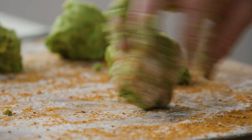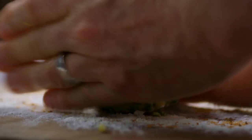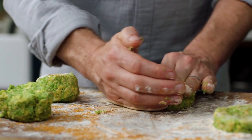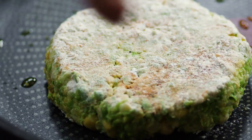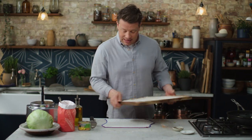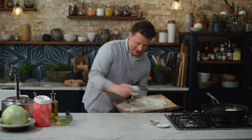Roll it in that spice and kind of form it into a little patty — simply pat it down like that. I'm going to cook two today. A little bit of olive oil goes into a pan. Cook these for about 12 minutes, six minutes each side, until golden and crisp. Let me just have a little wipe down and then I'll show you what to do next.